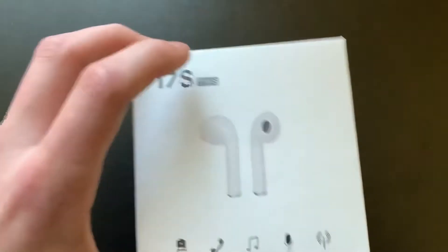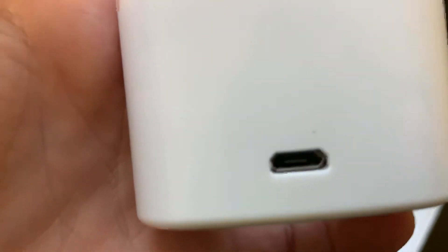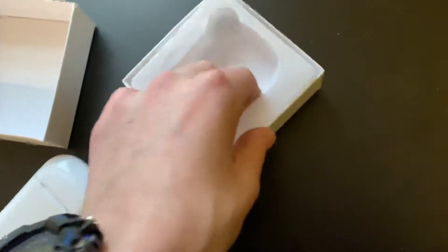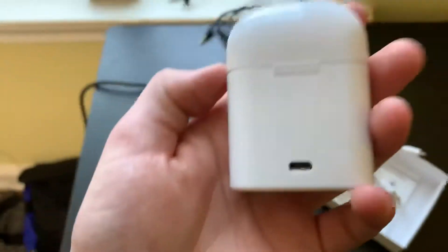It comes with a box too, pretty bulky. When you charge it, it takes an Android charger. I have an Android charger. I see it didn't come with one — oh wait, they came with it. Alright, let's open it.